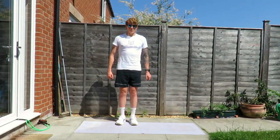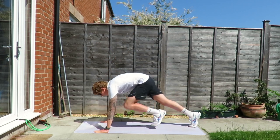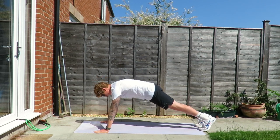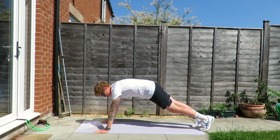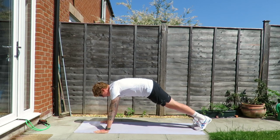The next exercise is mountain climbers and this is going to work on our core. We're going to go to the floor, position our hands roughly shoulder width apart, and alternate left knee to left elbow, right knee to right elbow for 30 to 45 seconds.